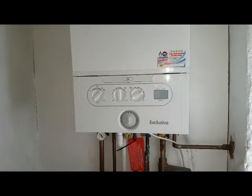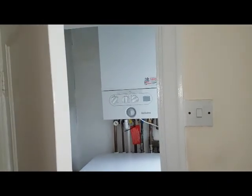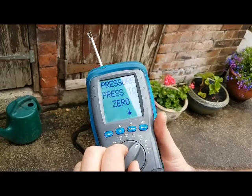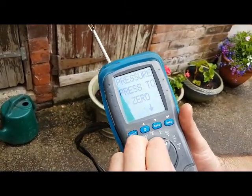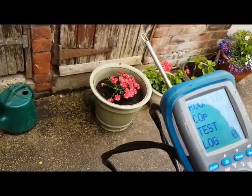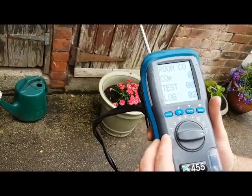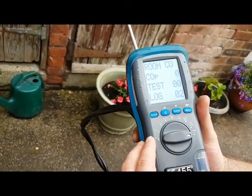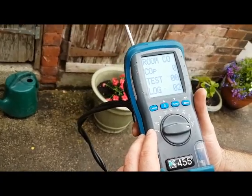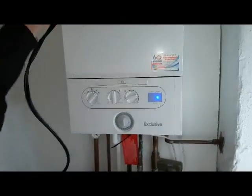While the boiler is starting up, we'll turn the analyzer on, put it outside to make sure it's got fresh air and is zeroed, and then we're going to put it around the flue and check for any CO around there. Set it to room CO, then press to start. We're outside so we know it's got fresh air, then we'll go inside and check the parts per million to see if that increases.